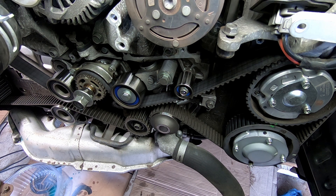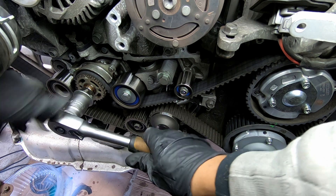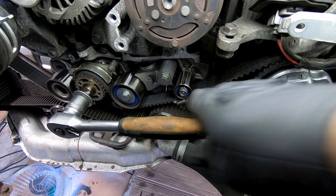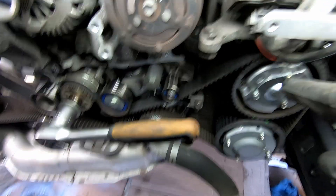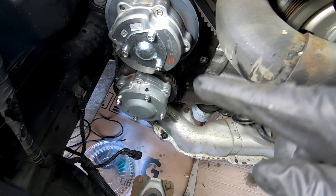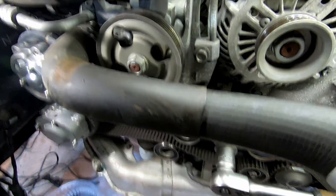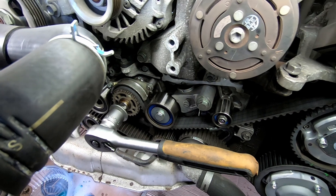You want to watch all the timing marks — the double marks here, that mark there, this mark here, your crank mark, and similarly on this side: your double marks here, that side mark there, and then this top mark here. Take note of all of them and you can go ahead and rotate the engine.